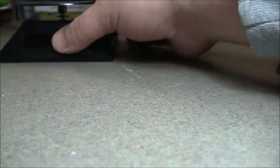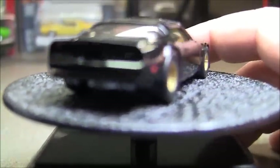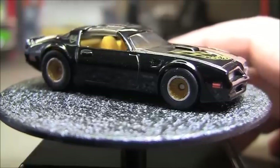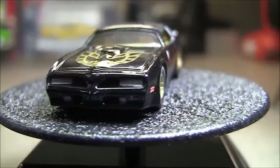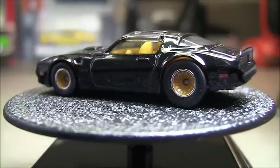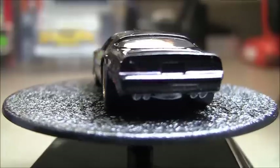This is a pretty heavy car for a Hot Wheel. And as I've mentioned numerous times, I really like TAs. Don't know why — well, I know why. Just because of Smokey and the Bandit. But it's not, you know, I drive a BMW.